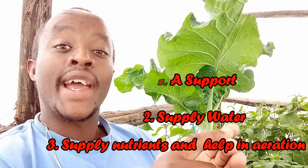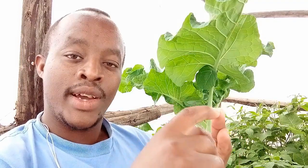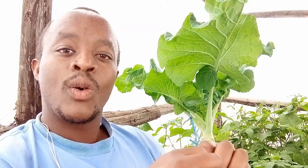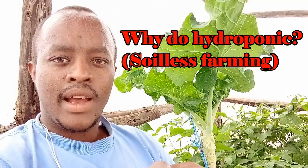Now, if we can get a system that enables us to have those three functions — supporting the plant, providing water, and providing aeration and nutrients — then we are good to go. That is where hydroponic farming comes in.